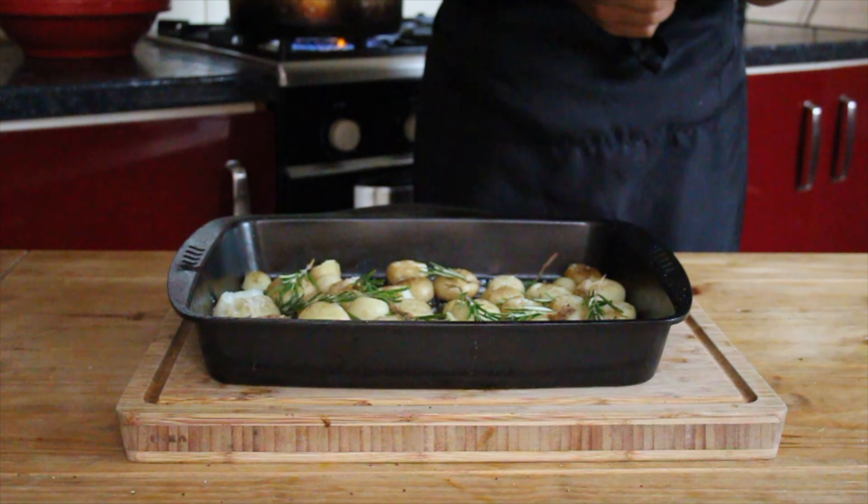I'll prep the mango by topping and tailing it, then work my way around it, trying to remove the skin without cutting too far into the flesh. Once the mango is completely skinned, I'll work around the pit to remove as much of the flesh as possible, being careful not to slip. Then I'll cut the flesh off the mango and dice it up into small pieces.